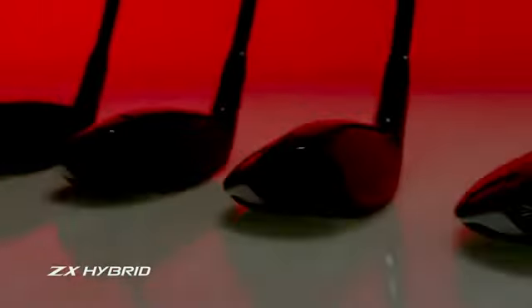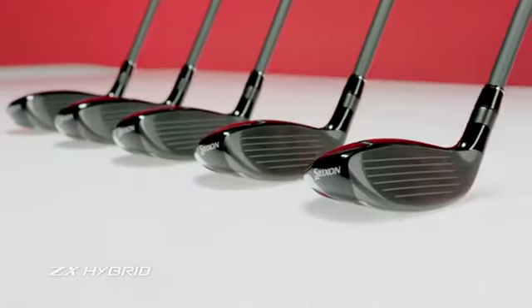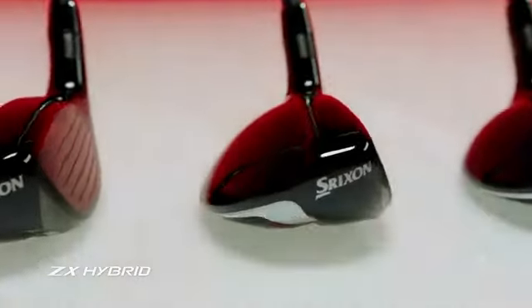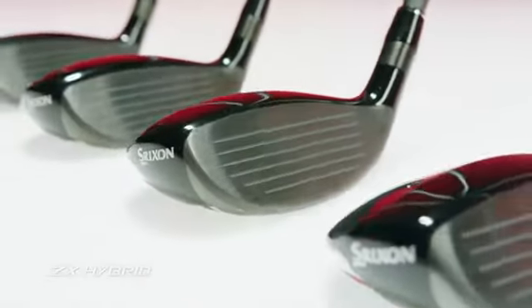The ZX hybrids, offered in lofts 2 through 6, are equally equipped with rebound frame. They act as a forgiving yet exceedingly powerful long iron alternative.